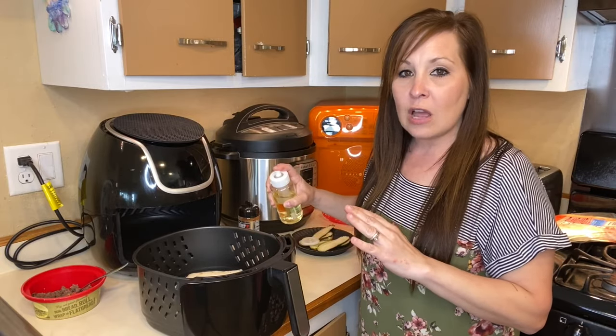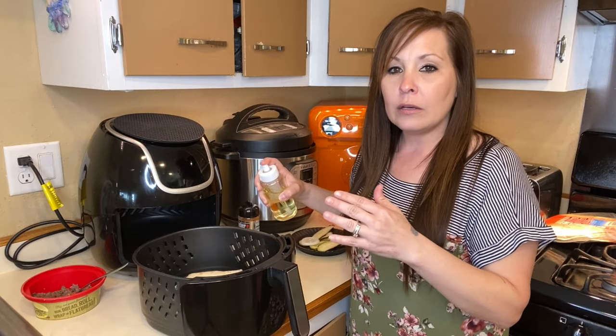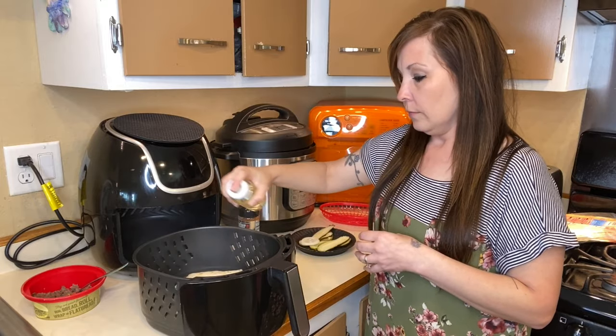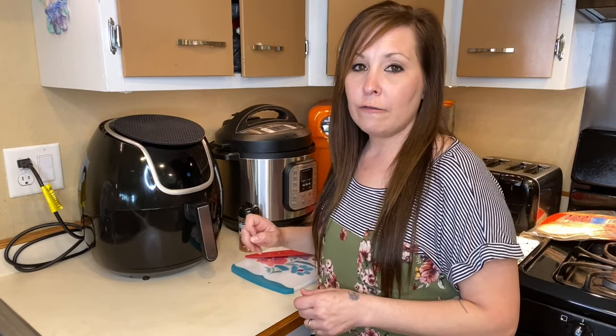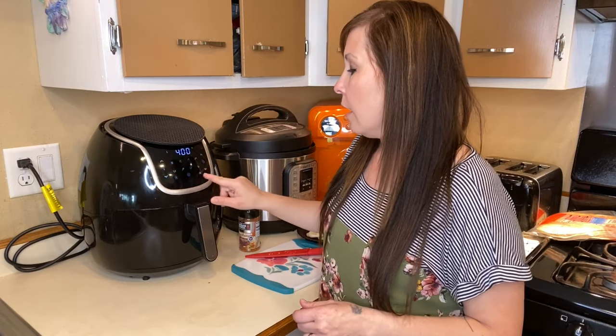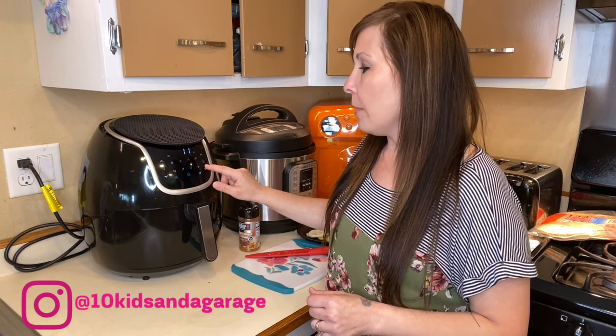I'm going to spray my wraps down just a little bit — not the pan, but the wraps. You're going to want to set your air fryer to 400 degrees and cook them for four minutes.